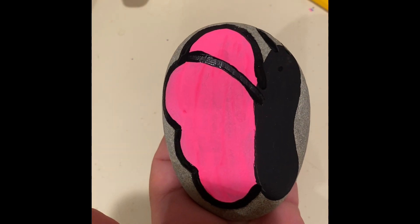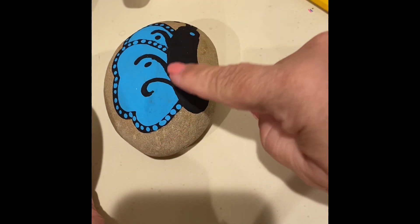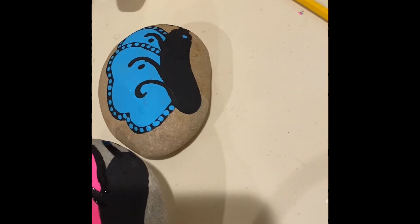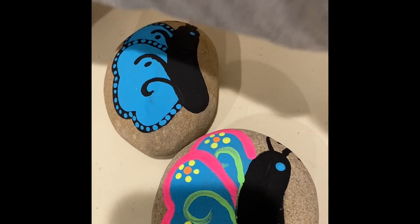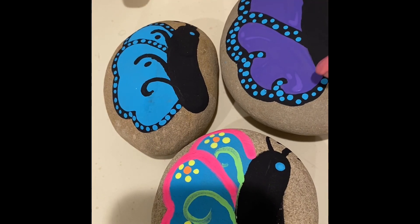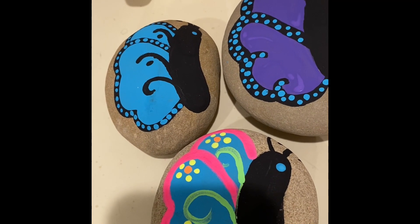You can add any other designs that you want right here in the wings. You can see this one here — I added these fun little whimsical lines. This one here I added lots of color. And then this one here I just added some dots around the outlining, and I did make the outlines a little bit thicker on that one. So that's a very simple design for a butterfly. I hope I get to see some of your butterflies hidden around town! Happy painting, friends!